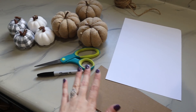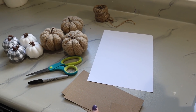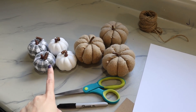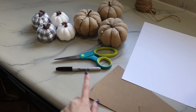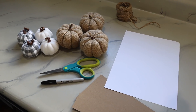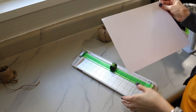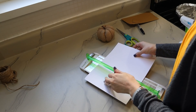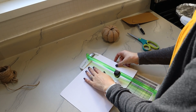I have cardstock, scissors, and a marker. I'm going to cut down the cardstock into different size tags — bigger ones for the bigger pumpkins, smaller ones for the smaller pumpkins. I think I'll use the craft paper for these and the white cardstock for these, just for a little contrast. It's really easy to make tags on your own. I'm using a paper trimmer here, but if you don't have one you can just use scissors — this just makes everything square so it looks nice and neat.